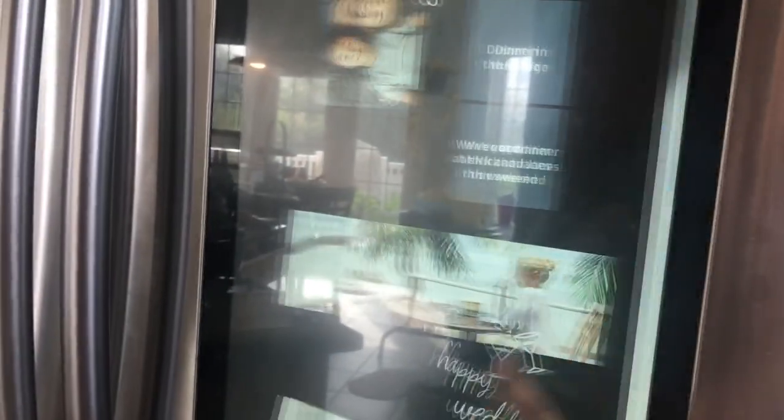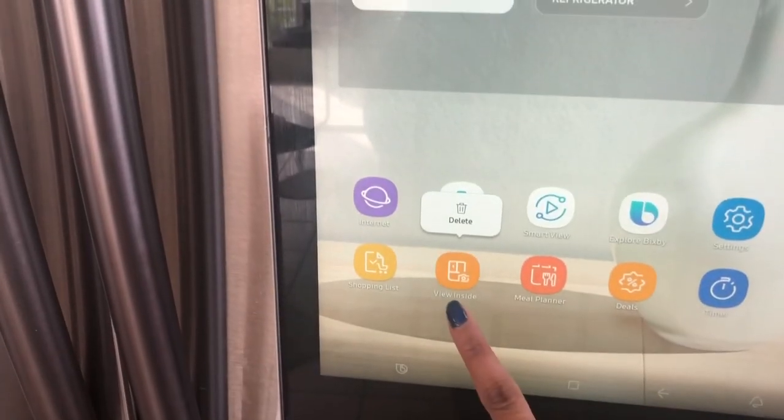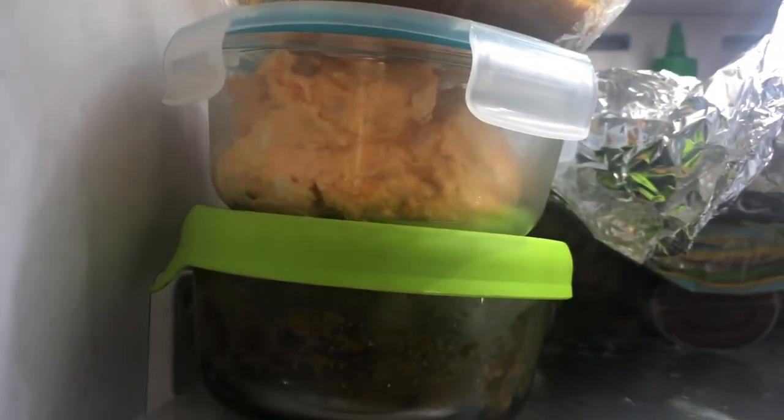We go to the grocery store, get all these items, and the next thing you know after a few days a lot of them get rotten - let's try to avoid that. So without further ado, let's get started. Here is my fridge - I have a Samsung Hub and this fridge is super cool. However, prepare yourself because it doesn't look the best as of now. This is how it used to look - literally everything is just pushed in and God only knows all the expired items stored in here.